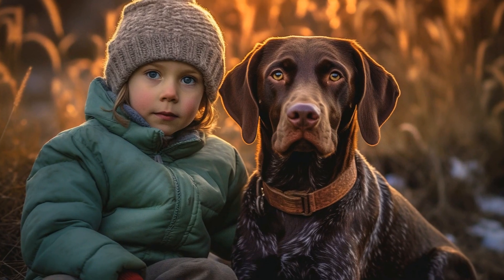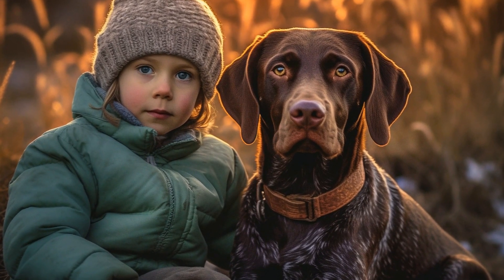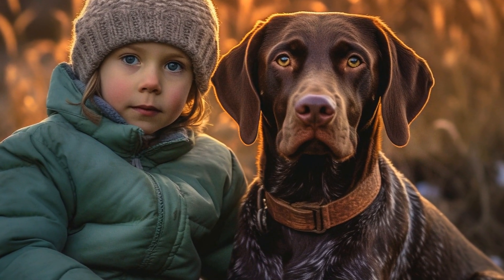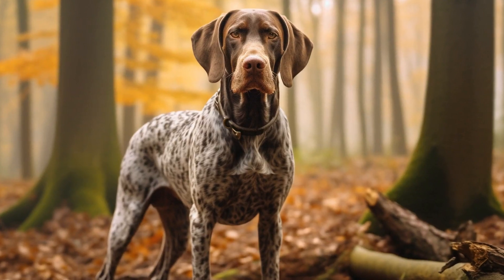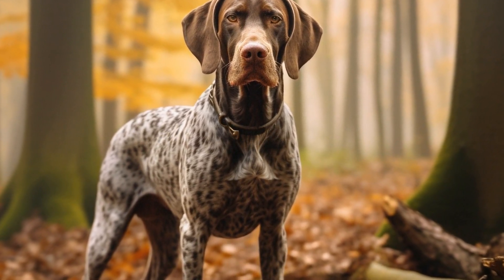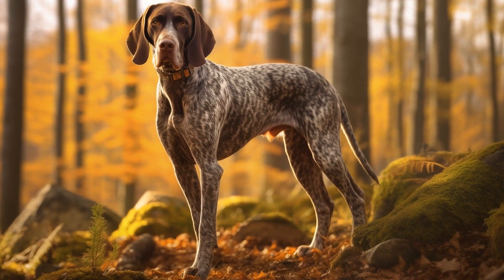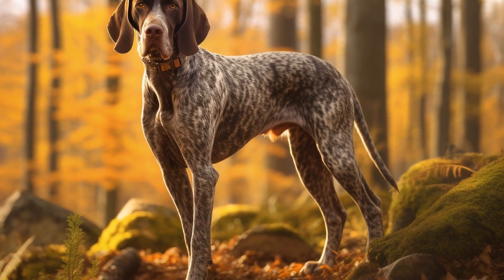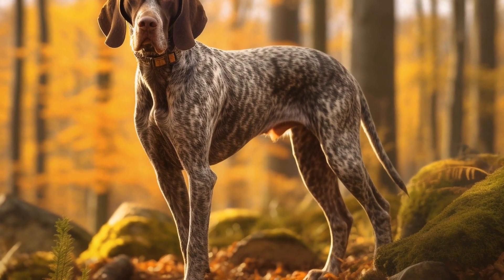In conclusion, caring for your pointer's coat through regular brushing and maintenance is crucial for their overall health and well-being. It not only keeps their coat looking sleek and beautiful but also contributes to better skin health. By following the tips provided in this article, you can ensure that your pointer's coat remains healthy, shiny, and free from any tangles or mats.